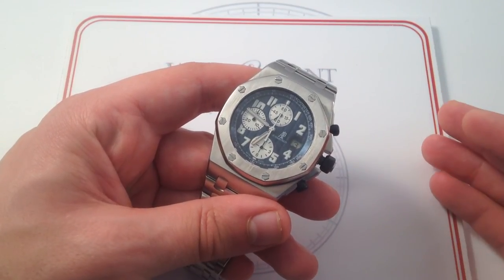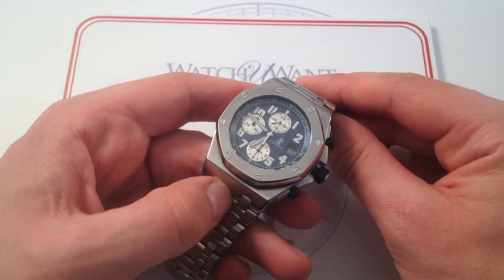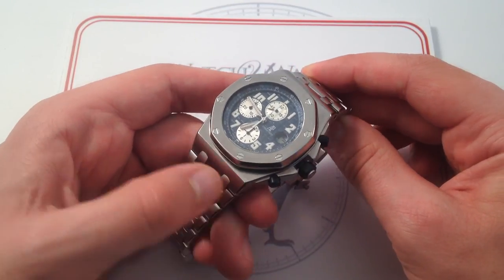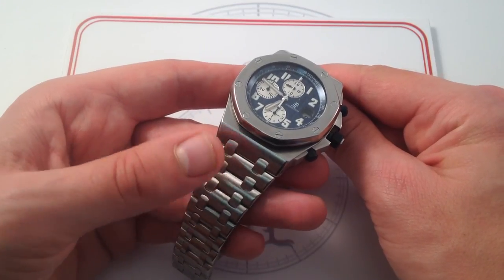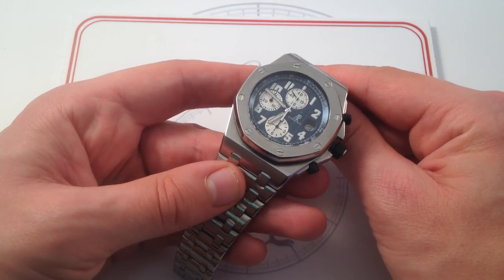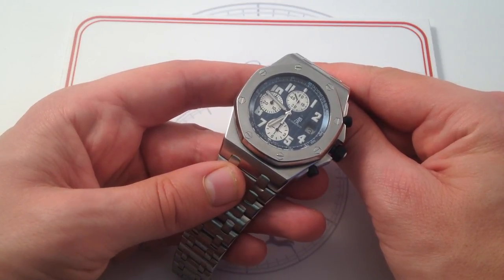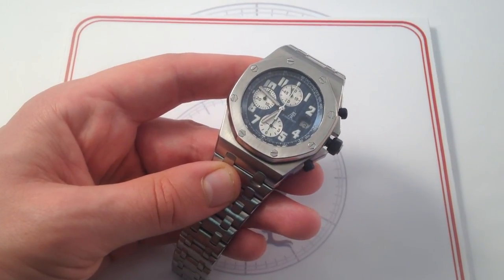This is as good as it gets. If you want an Audemars Piguet Royal Oak Offshore that instantly reads as an Offshore but has a bit more shoulder, a bit more body, a bit more presence, and because of the bracelet a bit more of an integrated look, you've absolutely got to take a look at this 42-millimeter stainless steel Audemars Piguet Royal Oak Offshore with full bracelet on our website, WatchOne.